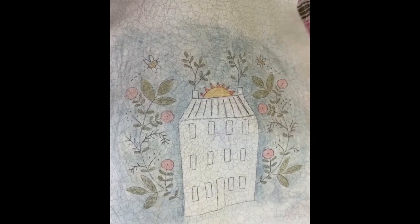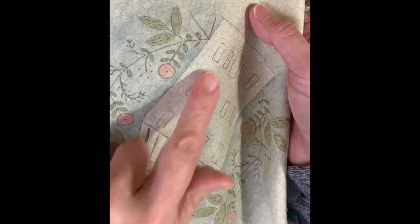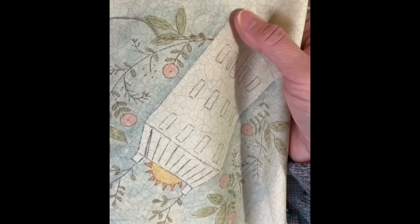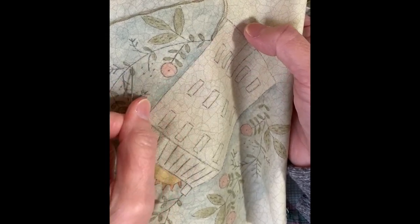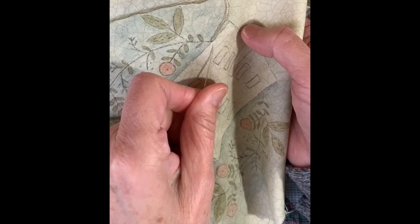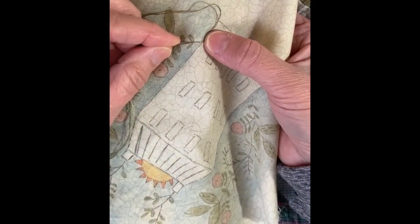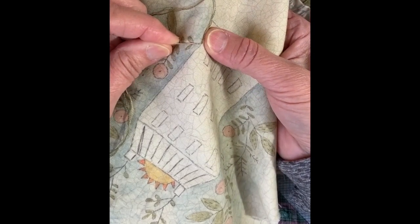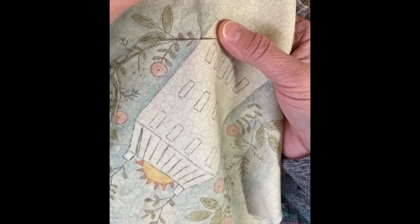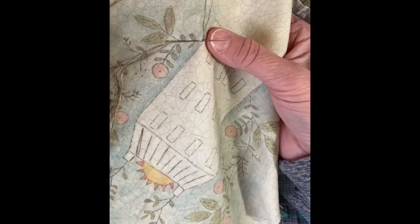The first thread I'm starting with is green — I've decided to do all the stems, leaves, and anything with a solid line in stem stitch. What you want to do is start at the end, edge, or corner; never start in the middle. I'm going to take an eighth of an inch away and come back up halfway between, so about a sixteenth of an inch. I carry my thread on this side because it's a curve going this way, and you want to carry your thread on the same direction as the curve.